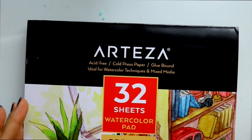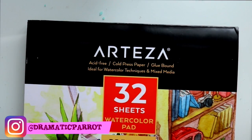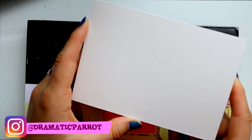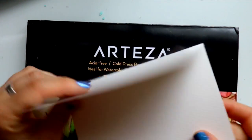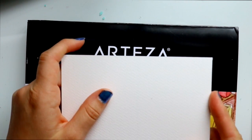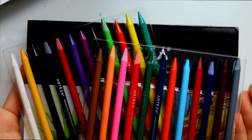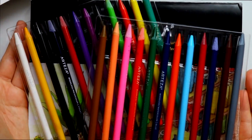Hey guys! What's up? It's me, Priscilla! So today a lot of you have been asking me on my Instagram to do a tutorial on watercolor pencils, because what I was doing was simply drawing on some postcards and then I took my watercolor pencils, colored it in — and I legit did this on the plane. These are actually some really awesome watercolor pencils I was just given by Arteza.